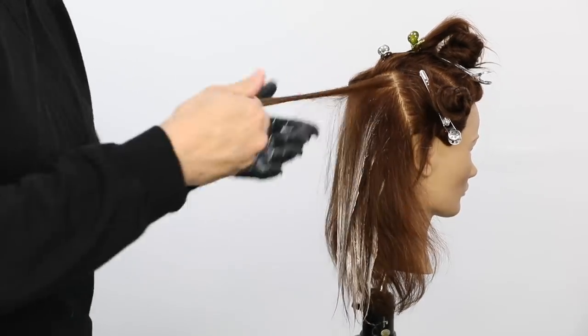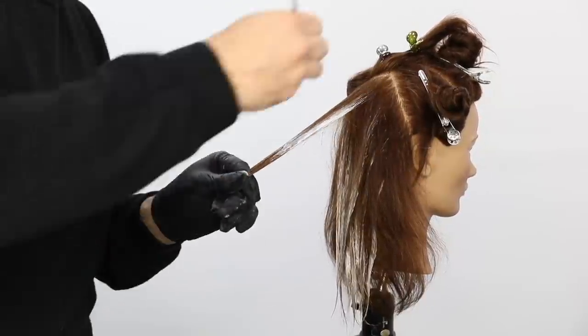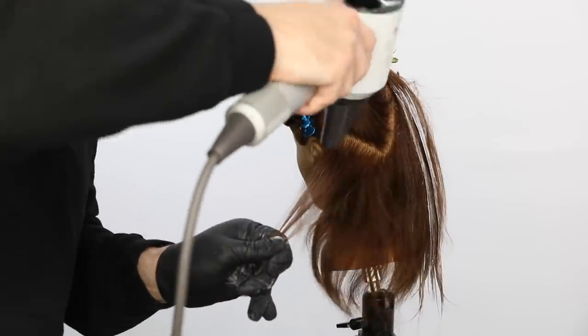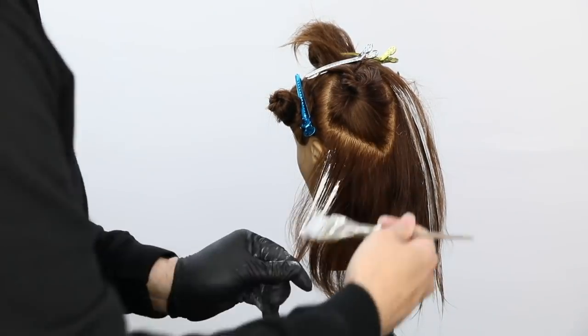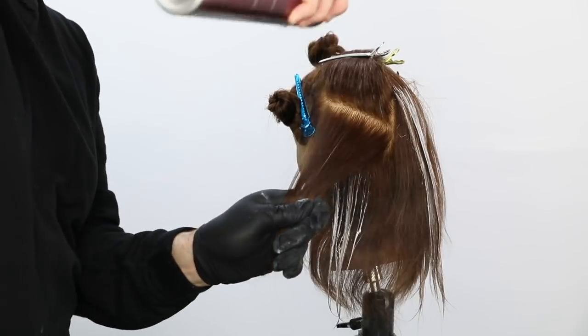Here's a tip: as I'm going through the section, I want to make sure that I paint the lightener, especially at the base, on top of the section and not underneath. That will keep it from bleeding through as I lay those sections over. So we're really just painting on the surface of the hair, and then once I get towards the ends, I work back and forth horizontally across the section to really saturate those ends, because those can fall all the way down.